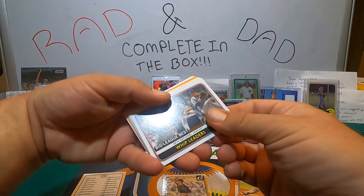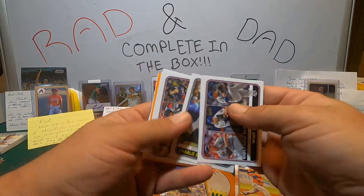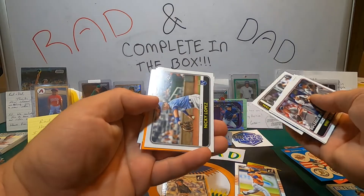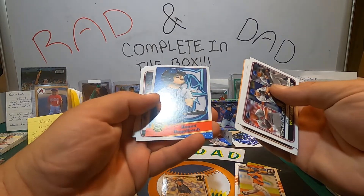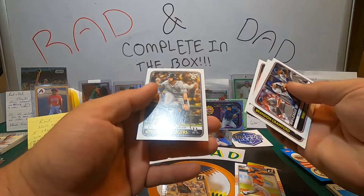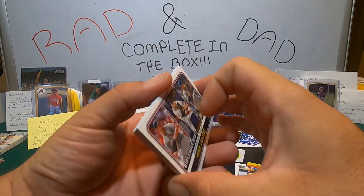Last pack of the break. Brandon Crawford. Batting Average Leaders, Malik Smith, Nikki Lopez, Sean Murphy — orange, I'll take it. Vogelbach, a caricature card, Clevenger, and Brendan Rogers. If we said 'last pack Mojo' it probably would have been better — just slightly.